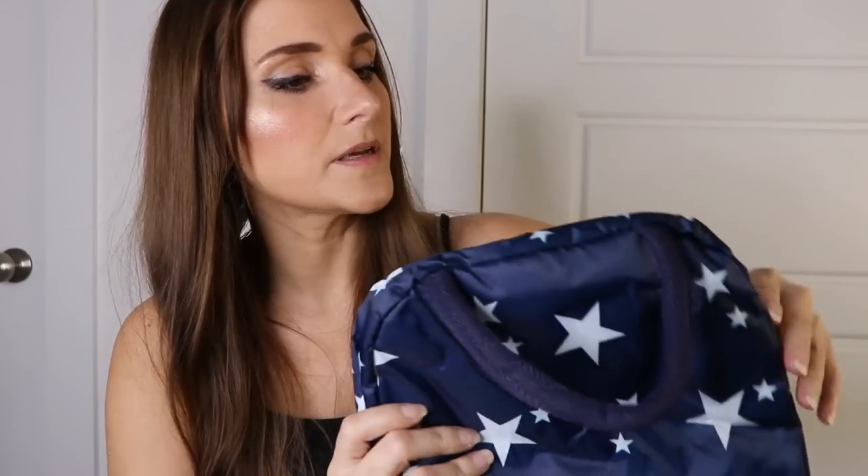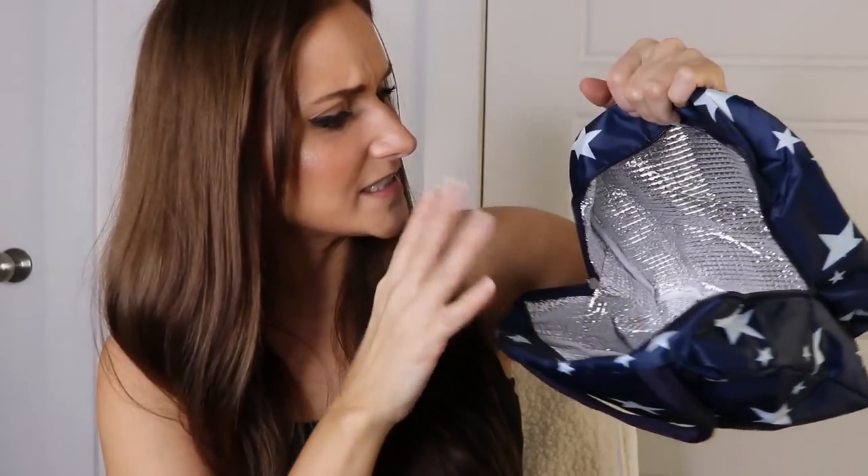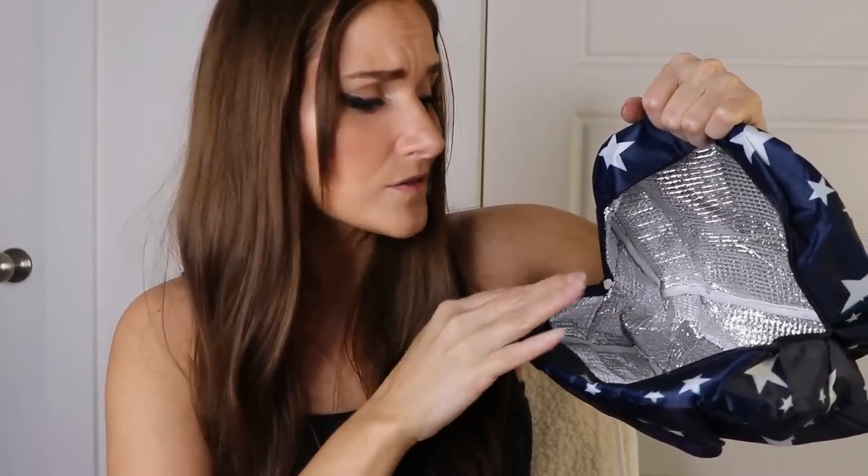Next up I got a little lunch bag. Now, this is smaller than I thought it was going to be — I didn't look at the measurements, I just looked at the picture and thought it was cute. But once it's folded out it's a little bigger than I thought. I could fit snacks, a Coke, a bottle of water, a sandwich, a bag of chips in there. It's like one of those insulated carry-your-lunch-with-you bags. It has a little pocket on the front too.